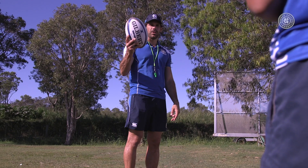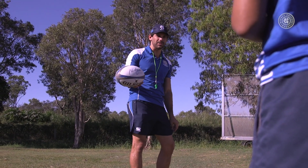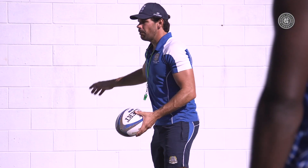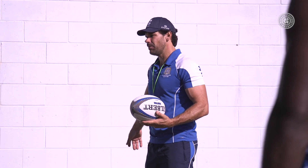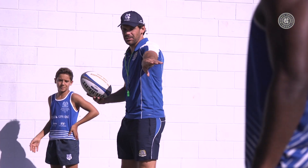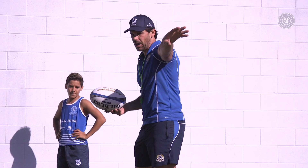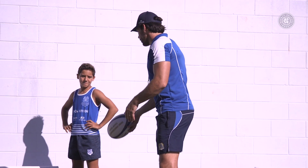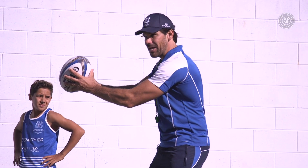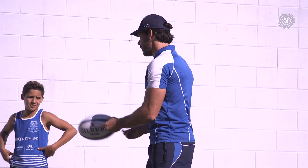All we need for this next exercise is a ball and a wall, or if you're lucky enough, you might have a mate to pass with. We can use a wall, but to start with I'm just going to use Dusty. You might have a friend or a brother or sister you can use here. All Dusty is going to do is throw the ball up to me and I'm going to get used to catching it with my hands in that perfect position and getting rid of it as quickly as I can.